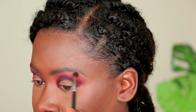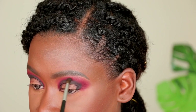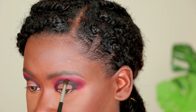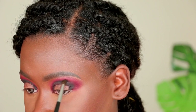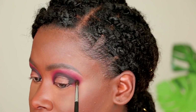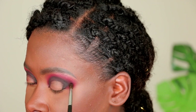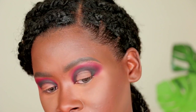Next I'm going back in with the black shade to redefine the crease, making it a little darker for a moodier vibe. At the same time, I'm winging out my eye shape slightly — dragging that black color ever so lightly toward the tail of my brow. This key step lifts the eye and makes it look more awake. Even though we started with a rounded shape, we're adding depth and interest by winging it out in the outer third.